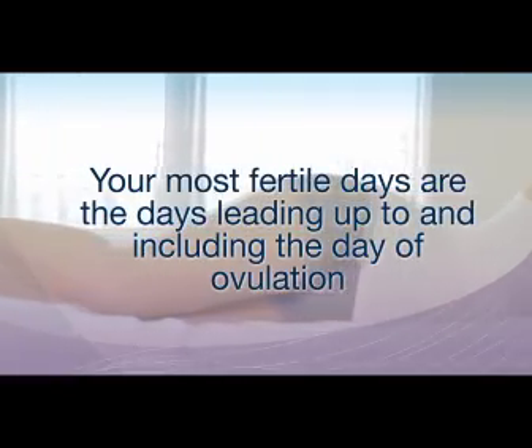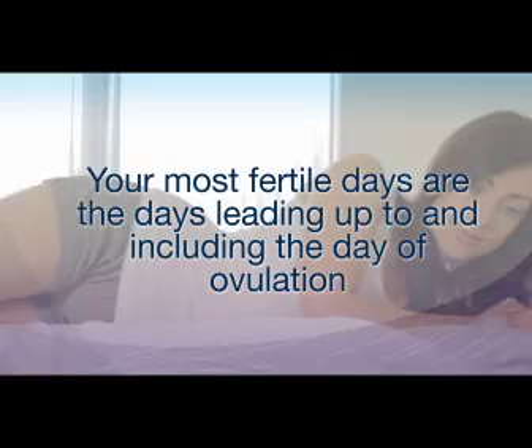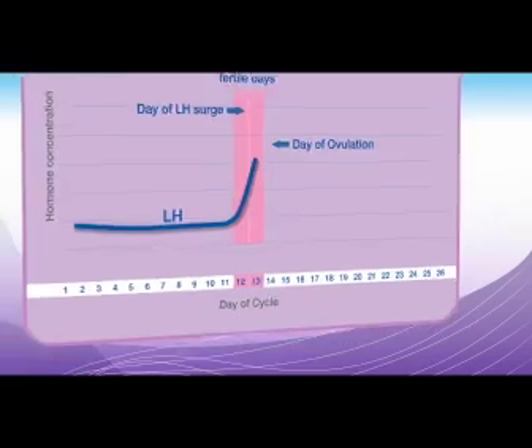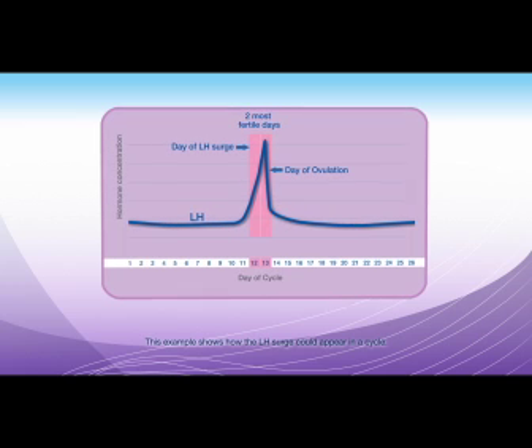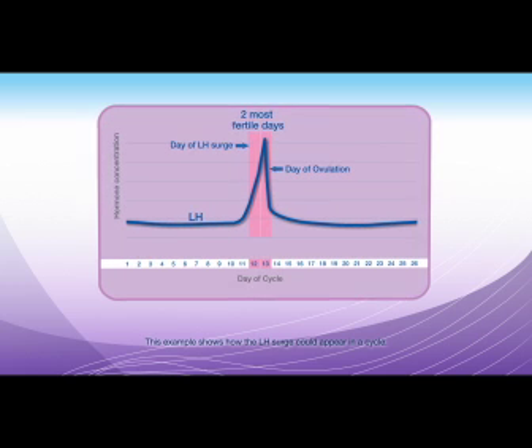Your most fertile days are the days leading up to and including the day of ovulation. Until now, ovulation tests have detected just the LH surge, identifying a woman's two peak fertile days.